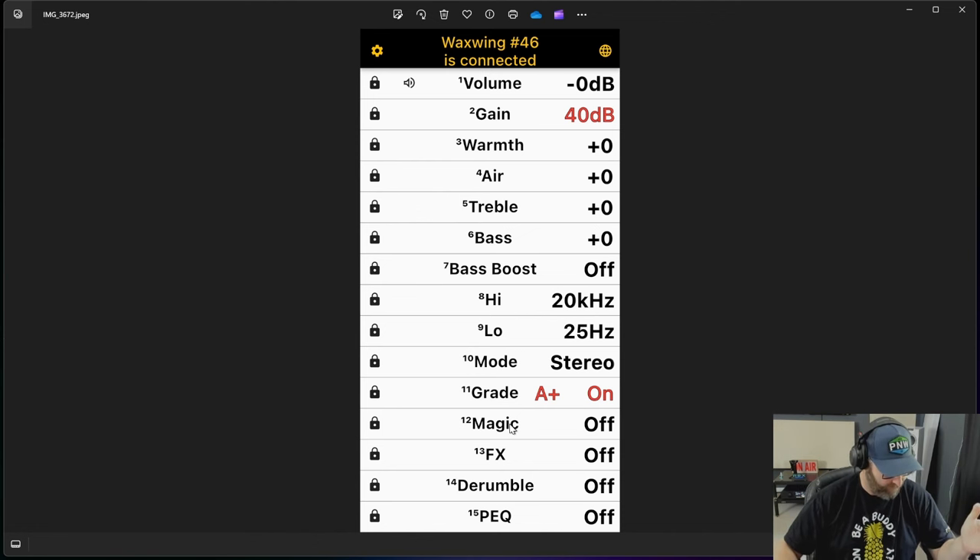In the effects section, you can switch between modes — you can add a tube mode that gives a little bit of a tube vibe. If you have a solid-state system that's bright and forward, you can add a little tubiness to it. It's got a de-rumble setting you can turn on or off, and it has a full parametric EQ that you can go through and control. This thing's got so much — and that's only the first page of the app.